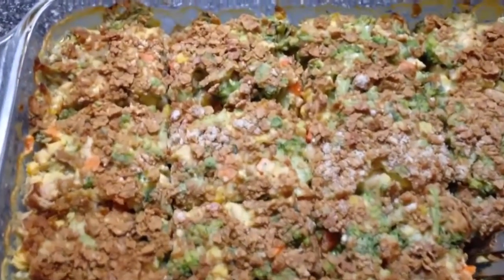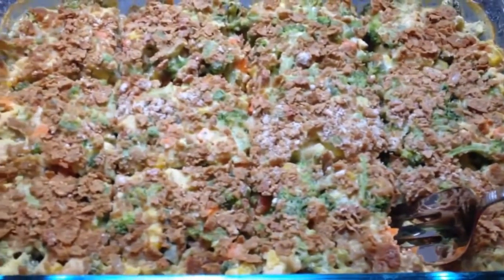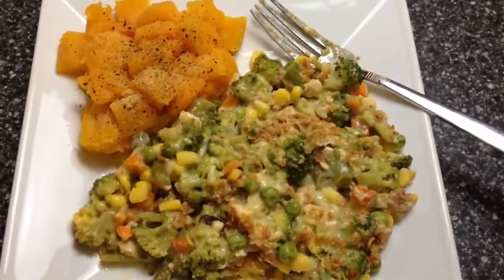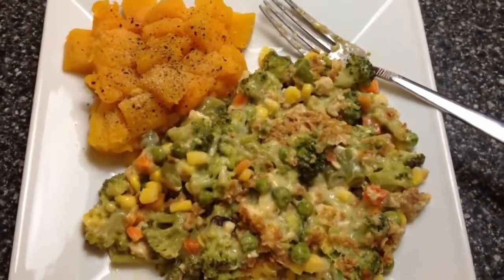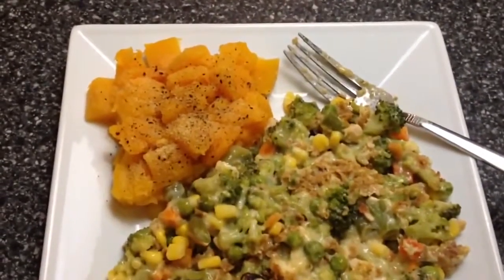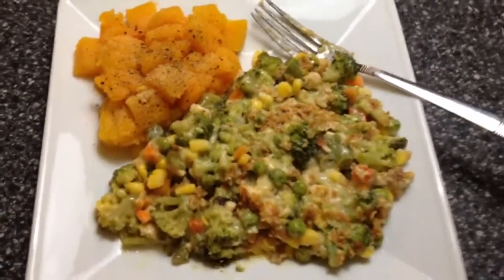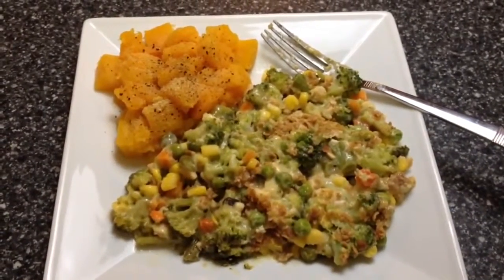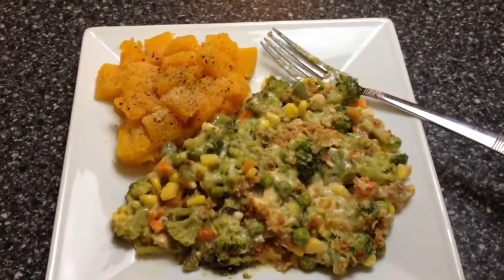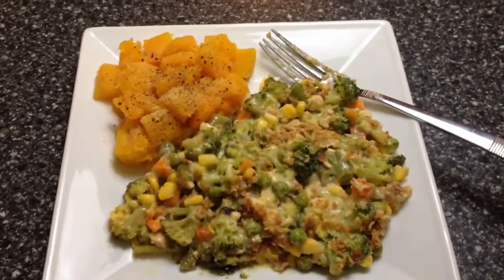This is what it's going to look like when you're done. Cut it into 12 slices — each slice is only three points. I have two servings here, which is two slices, so it's six points total. I added some butternut squash, which is a free food. The entire plate is six points. You have protein, tons of vegetables, broccoli, and a little bit of crispiness on top from the Special K cereal. It is very filling.